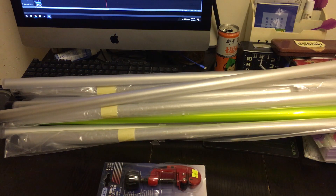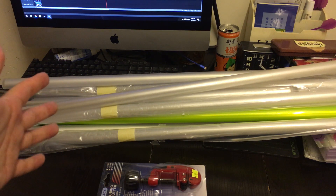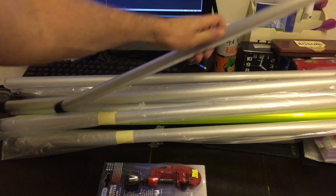Hey everybody, welcome back to the RebelChomp channel. Today we're going to cover a little bit about blade length — not so much a discussion about blade length, but more about what you can do when you have a whole bunch of sabers like myself and basically only like certain lengths. I'm a very big fan of shoto size length blades.